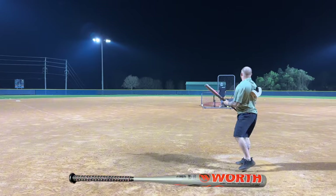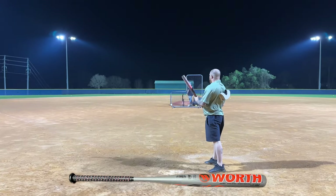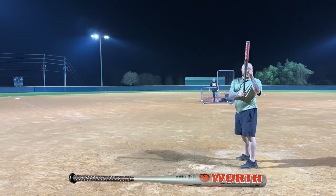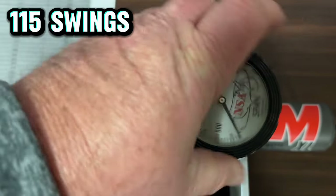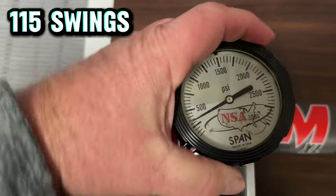Dude, that's gone too! Bro, and I swear you missed it. All right guys, we're going to do the final testing on the Worth Bedlam.